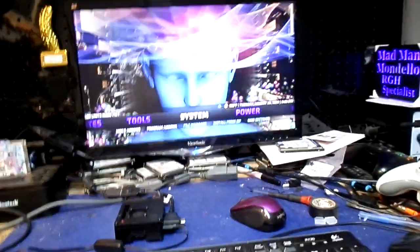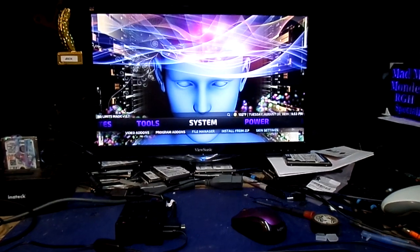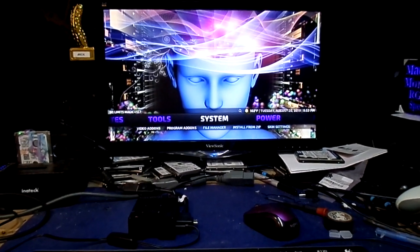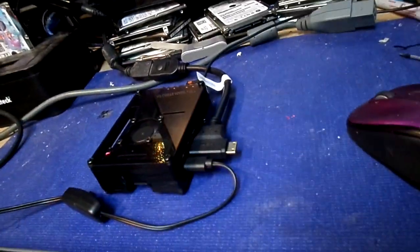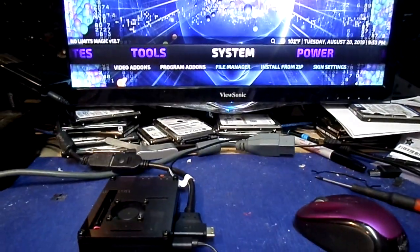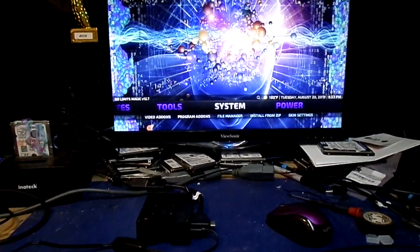I paid a grand total of like 60 or 70 bucks for it for the 4GB version. I had to buy the power supply separately, and of course you've got to buy an adapter for the HDMI because it has two outputs. You can hook two monitors to it and run a full OS on it if you want.